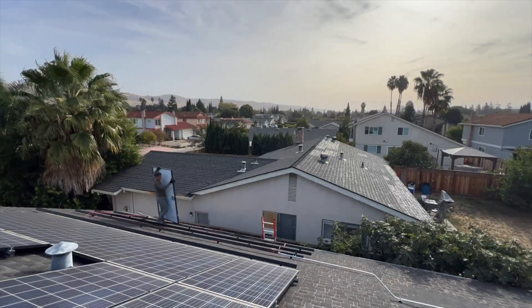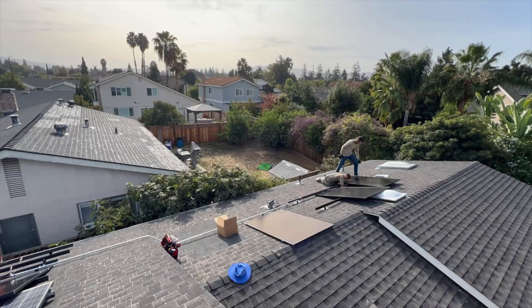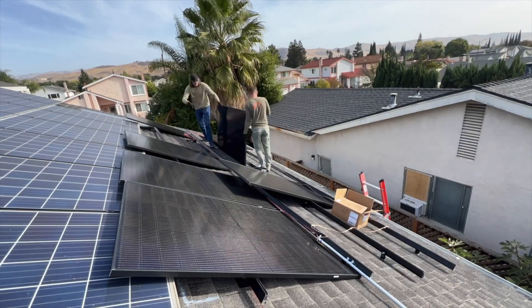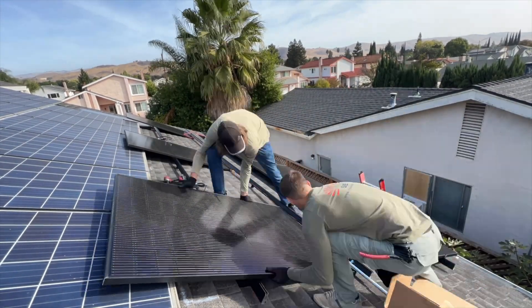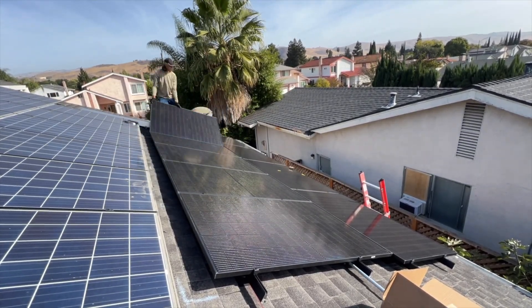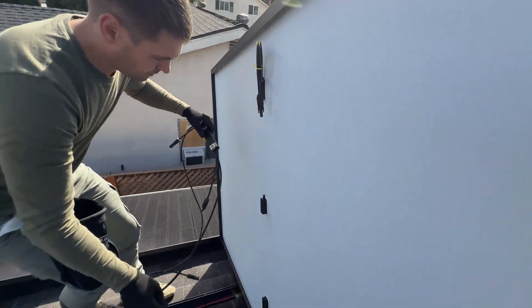After running all wires we can start installing solar panels. And here is the AP Smart device itself.